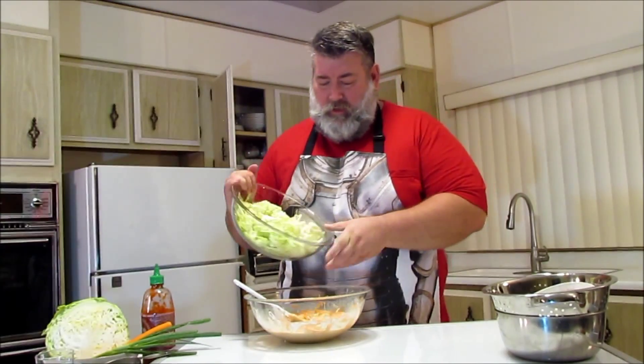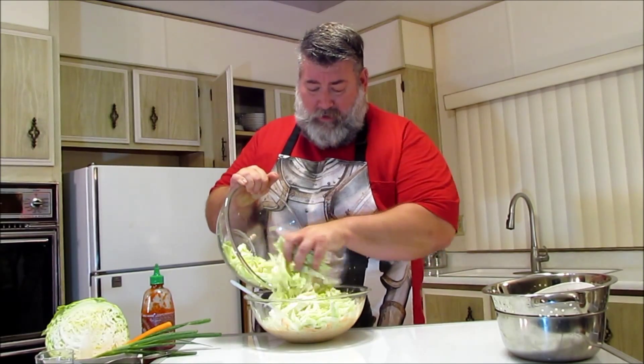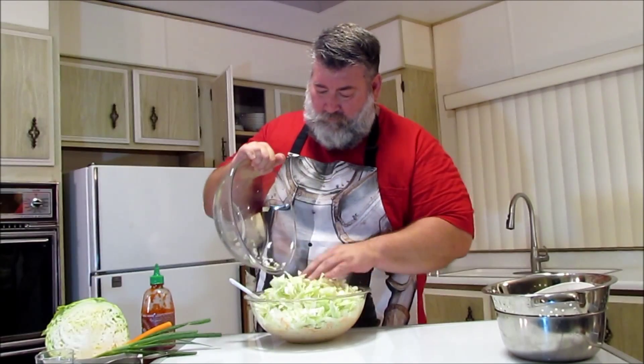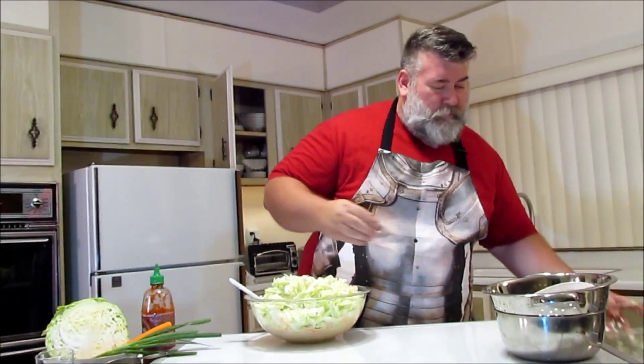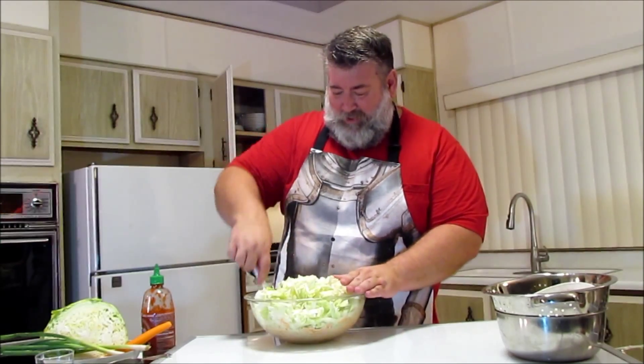We're just going to take our cabbage and put it in here. I just realized I totally made a mistake — I put green onions on the movie set and these don't go in this recipe. There you go. Perfection doesn't always happen.